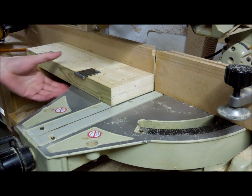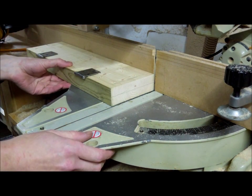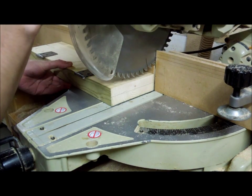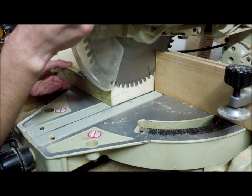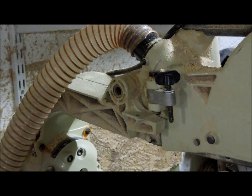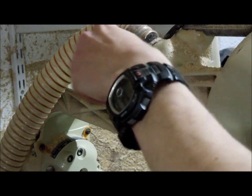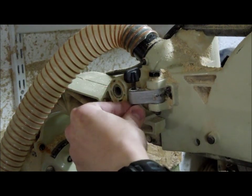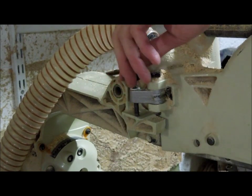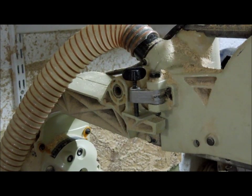I'm using my sliding compound mitre saw to make these cuts because it's the most convenient tool I have in the workshop, though there are several other ways you could do this, including cutting by hand. What I'm going to do first is lower the blade down until the lowest point of the teeth sits just above the line I marked earlier. On this saw you can limit the cutting depth by swinging this stop into place and adjusting the screw until the depth of cut is at your desired position.